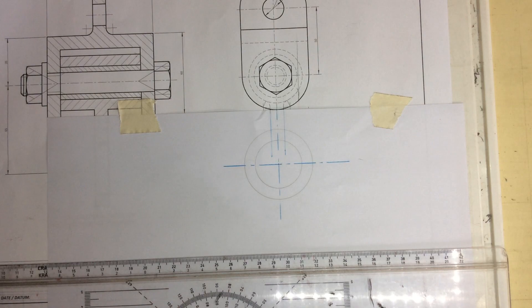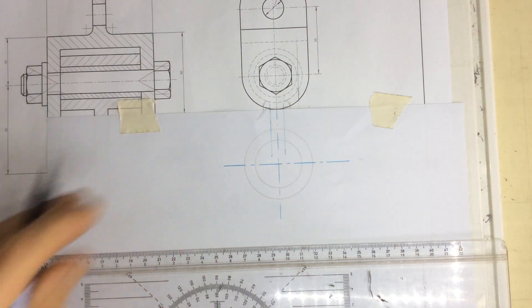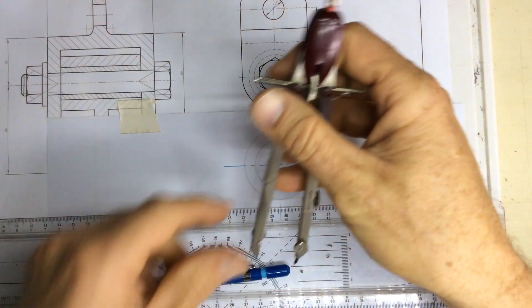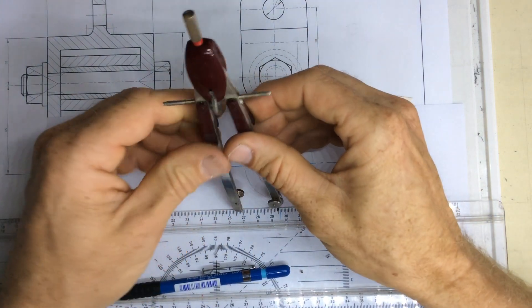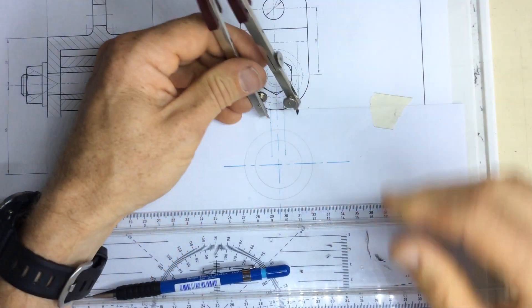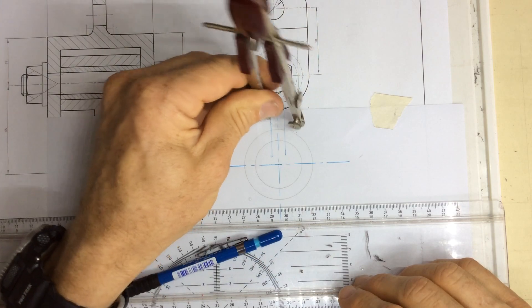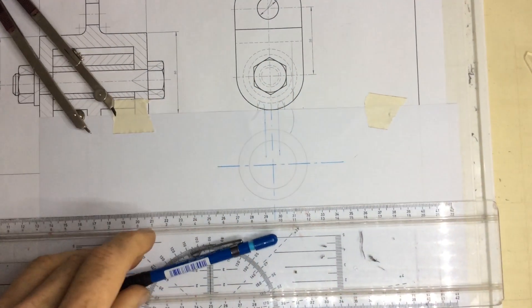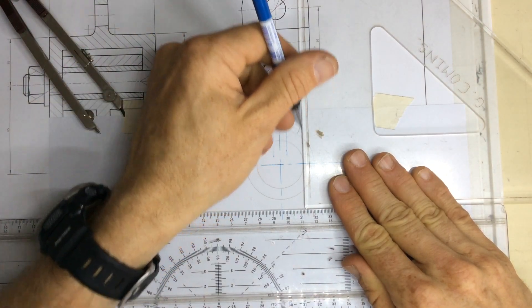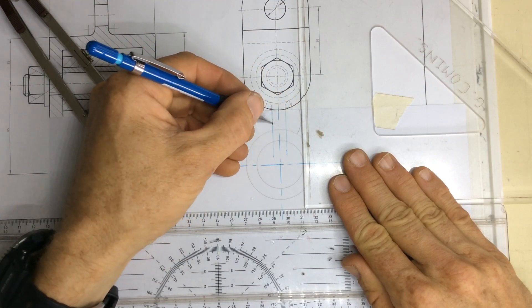First, measure off exactly 20 millimeters away from this line. There are many ways of doing it, but probably the easiest is to set your pair of compasses to a radius of 20 millimeters. Go to that line, draw a construction line arc, then take your set square and draw a tangent coming down — that gives you an exact 20 millimeters away from this line.